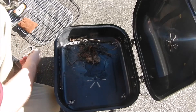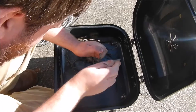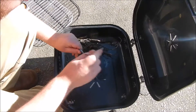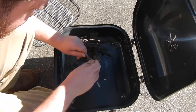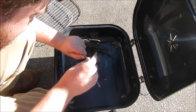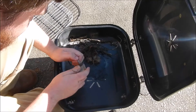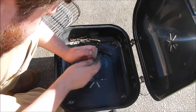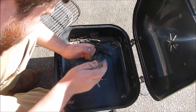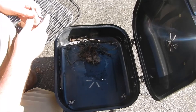Okay, there we go. It's not lighting it. It's not lighting it. In fact, it's just kind of ruining my rock here.